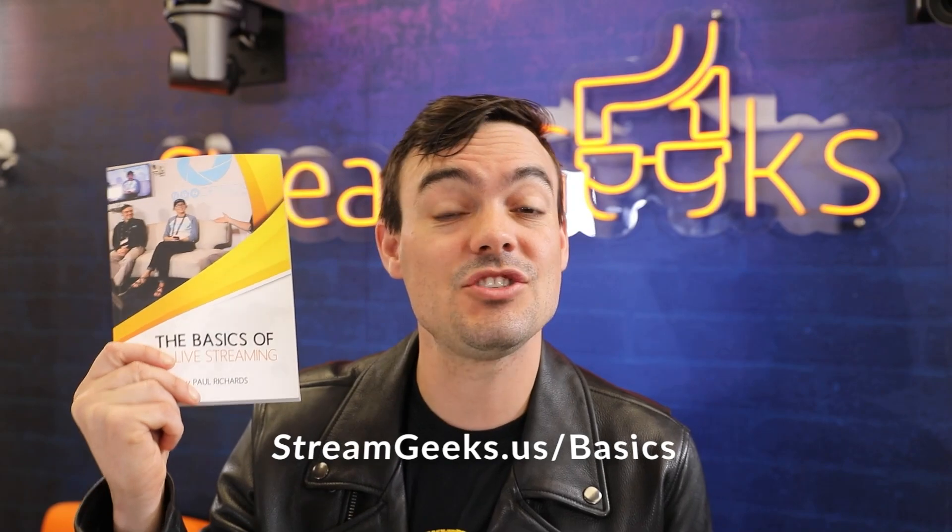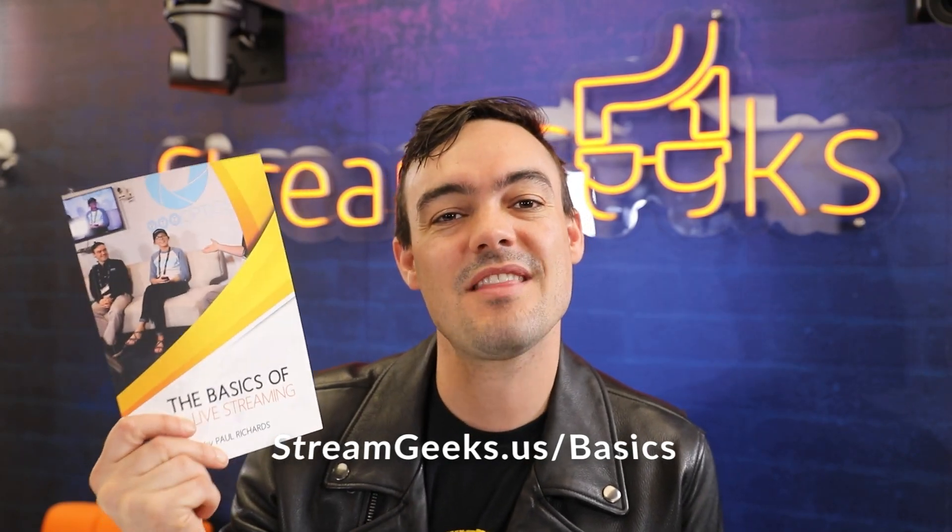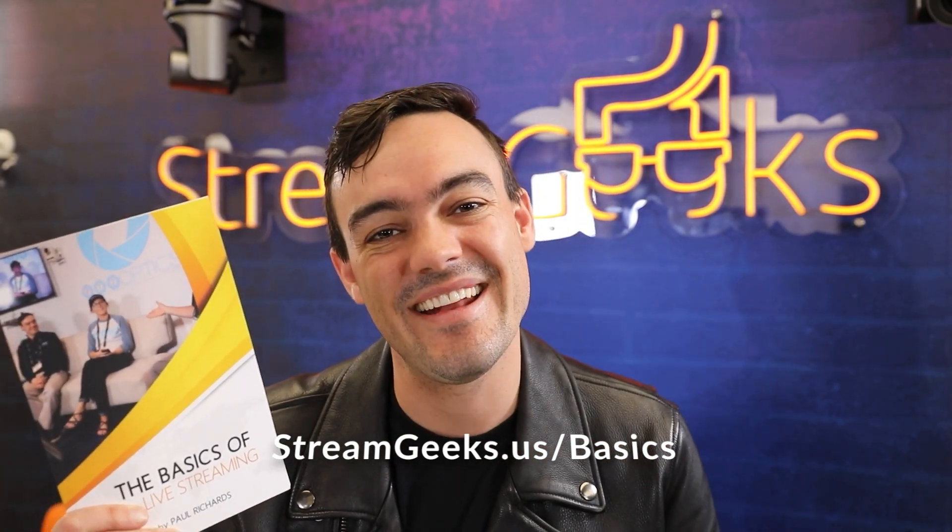Alright, so you can pick up the book on Amazon or totally for free. We have a PDF copy at streamgeeks.us/basics. And you can take the online Udemy course as well, which will give you a certificate. Thanks for taking the time to watch this video. I'll see you guys soon.